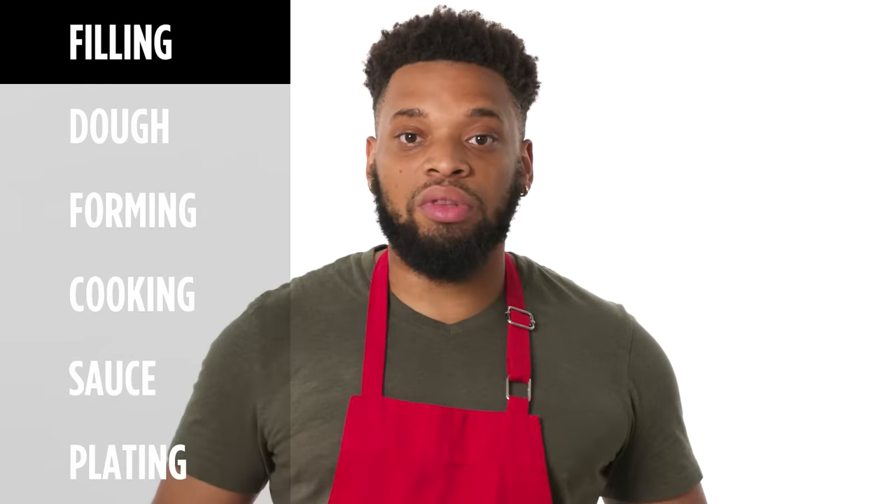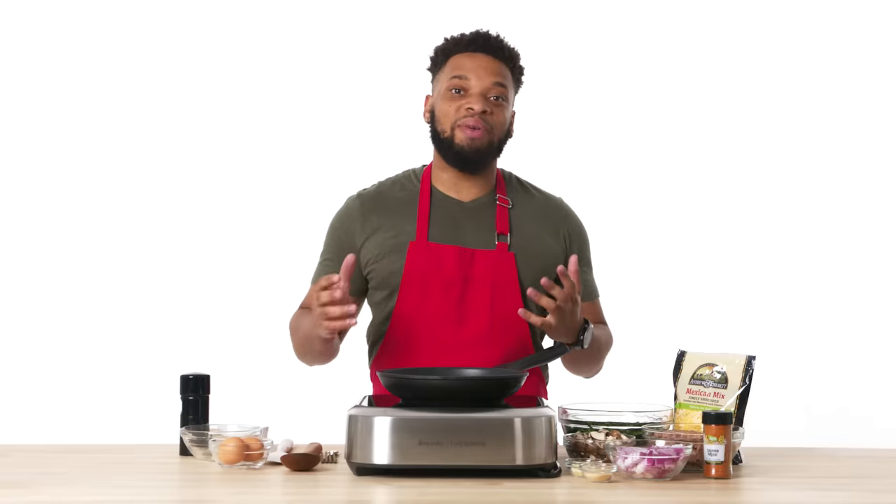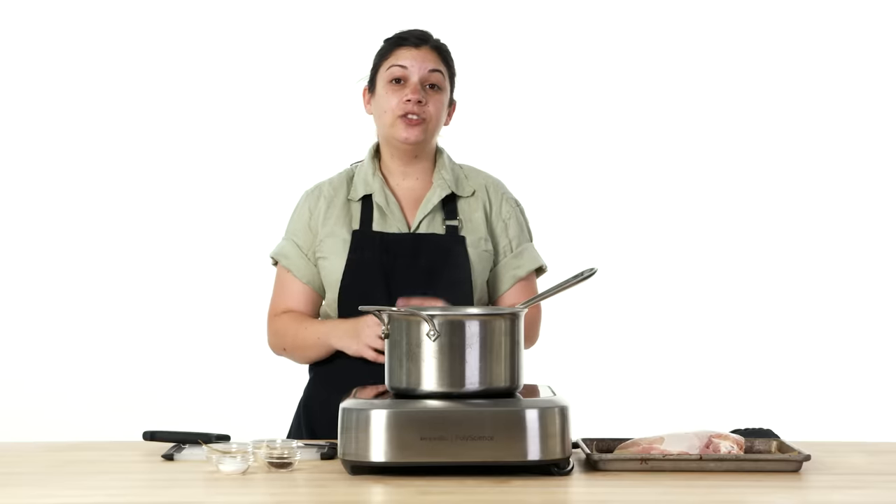First I'm gonna start with the filling. Today I'm making breakfast empanadas. I'm making a chicken tinga filling — chicken tinga is basically a smoky, tomatoey sauce that the chicken is sort of stewed in.